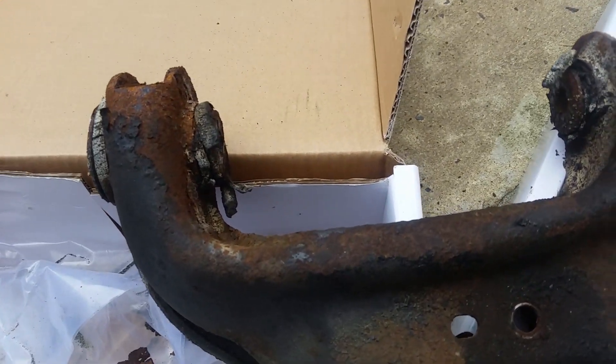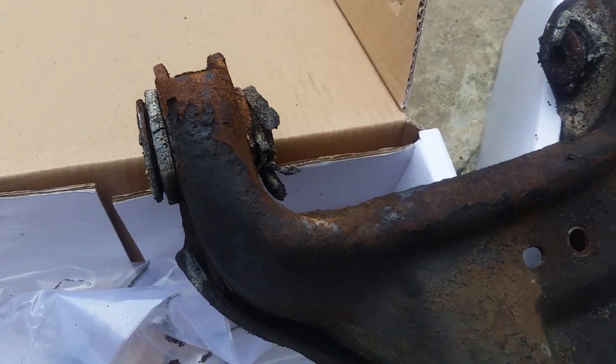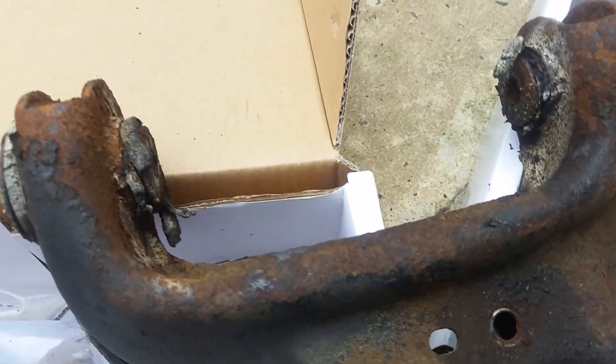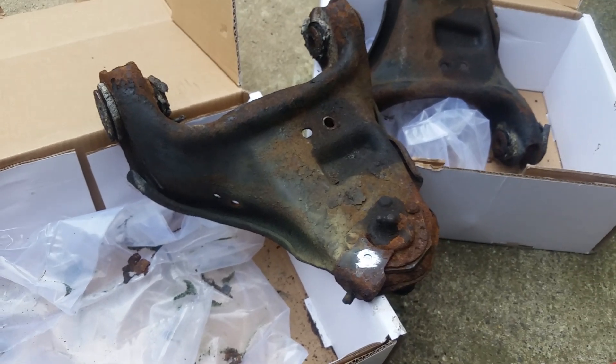Don't forget to get the wheel alignment. Look how shot these bushings are — they've been around for a while. All right, you got it. Ciao.